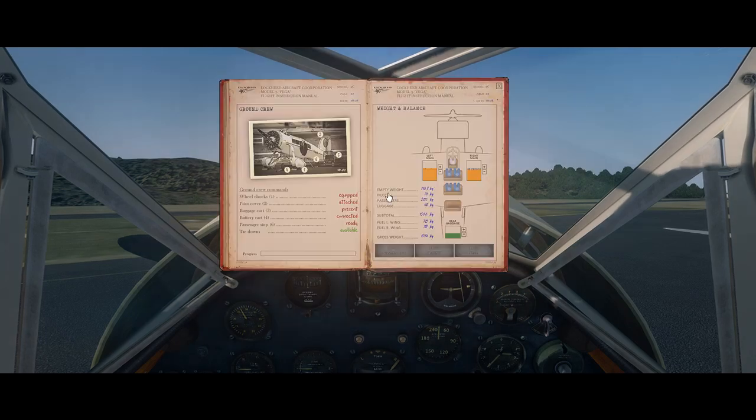We're going through the start-up procedure and the weight and balance sheet on the right side. We're already fully loaded — we've got four passengers aboard, about 40 kilograms of cargo, and both fuel tanks about half full: 59 percent and 53 percent. That should give us around 45 to 50 gallons of fuel. All ground equipment is currently installed, so let's get her ready by detaching everything.